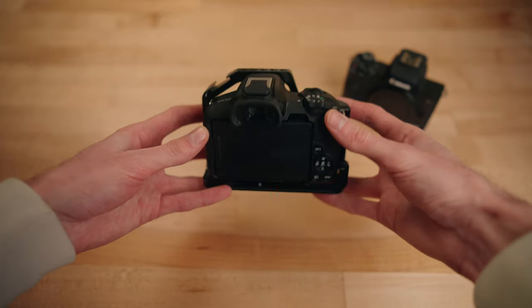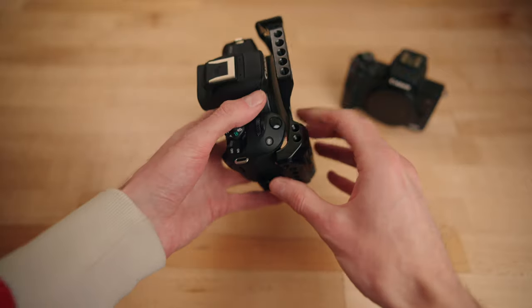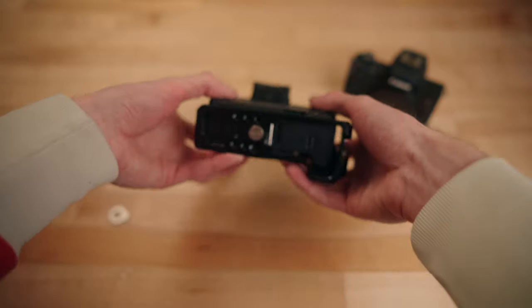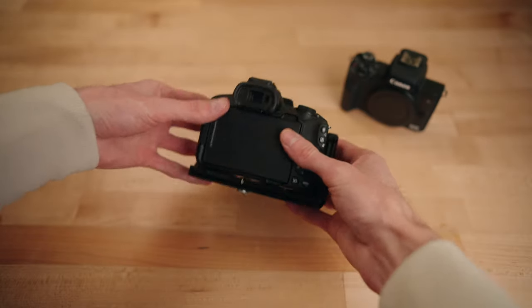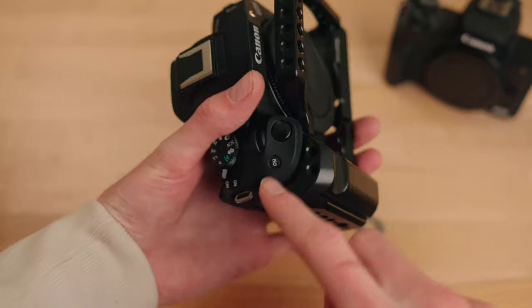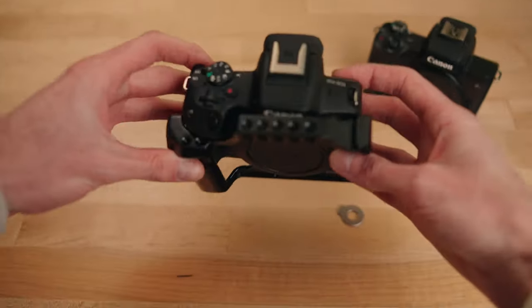It's actually going in there pretty good. But it looks like it's hitting on the grip right here — that looks like the only spot it's hitting, but it might still fit. The battery door kind of looks like it's clear. Nope, it doesn't look like it. So it's hitting mainly on the grip, and the thread doesn't line up — it's all lopsided.